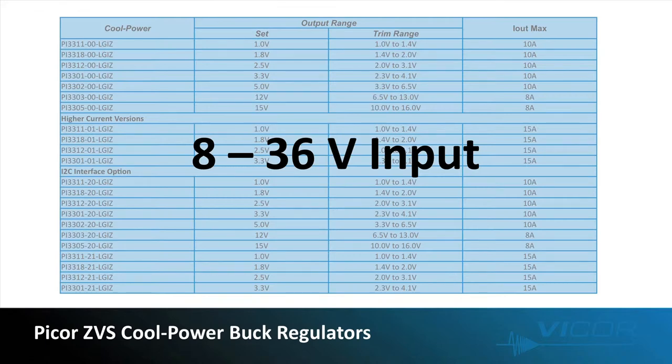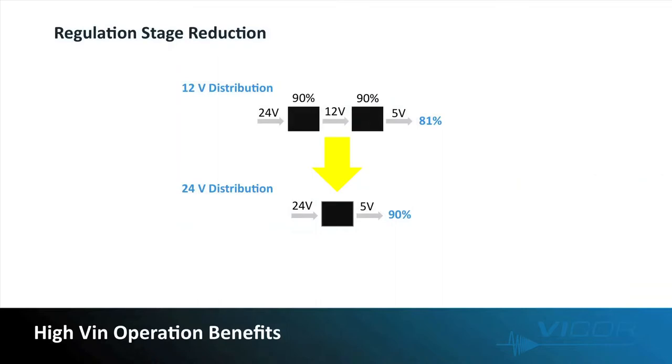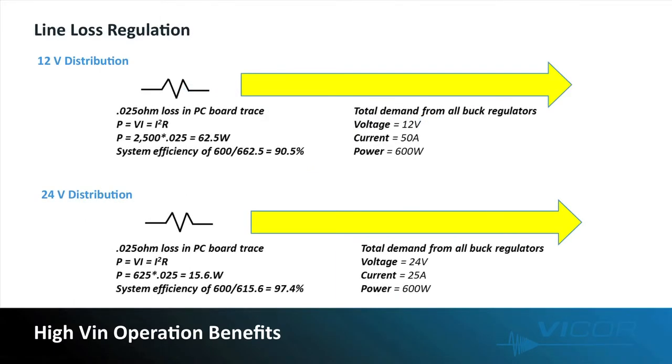With an 8 to 36 volt input range, our devices give you the option of possibly eliminating a regulator stage in your design, which increases your power density, frees up more space on the board, increases your reliability, and in most cases increases your cost performance. Operating at a high input voltage can dramatically reduce line losses within your system. For example, approximately a 7 percent gain can be achieved by distributing 24 volts within your system as opposed to 12 volts. Your numbers and efficiency savings may vary, but one thing that will not change is that power loss is equal to I squared R.